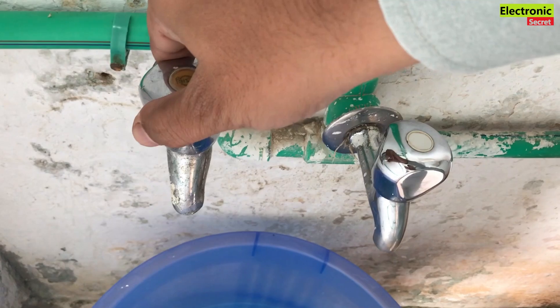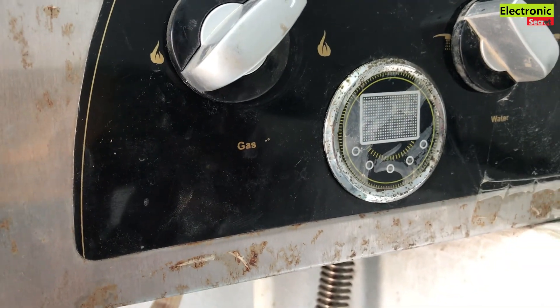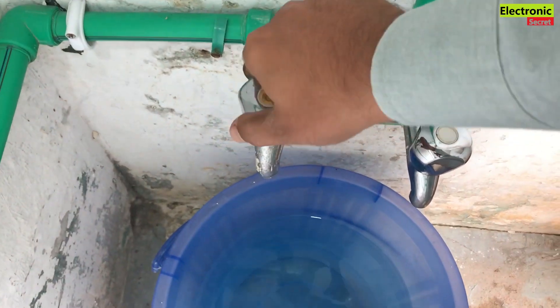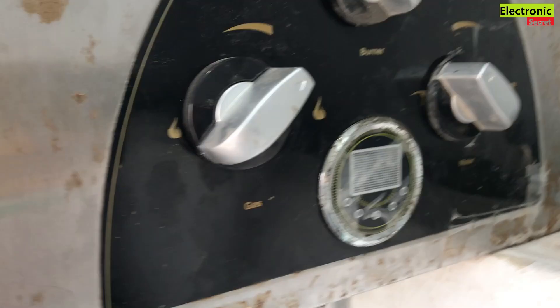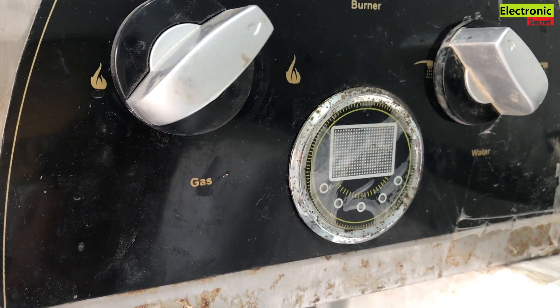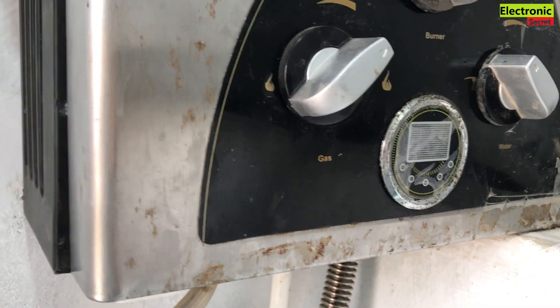Now when I open the water tap, you are watching — its pressure is low due to the low water tank height. You are watching our geyser is not turning on. Again I will show you: when I open the water tap it tries to power on but then turns off again. So this is the problem due to the low height of the water tank.